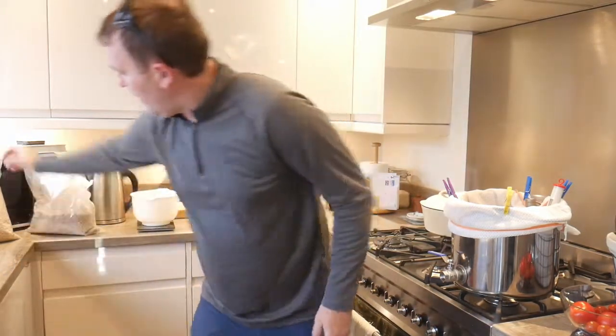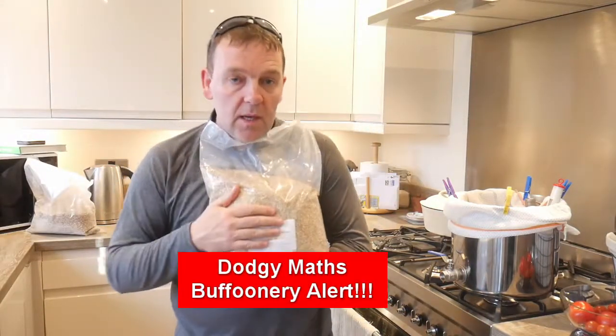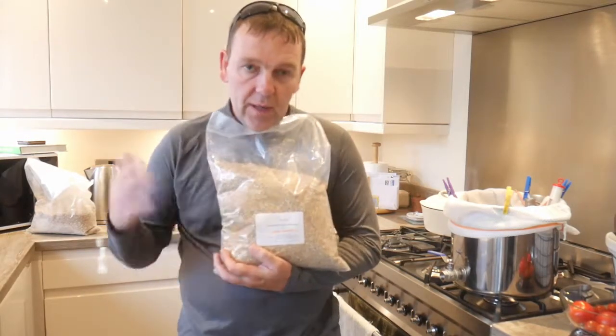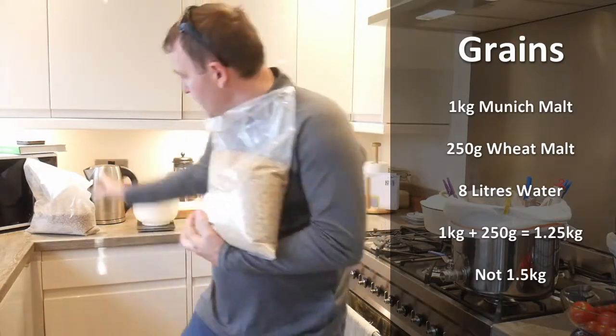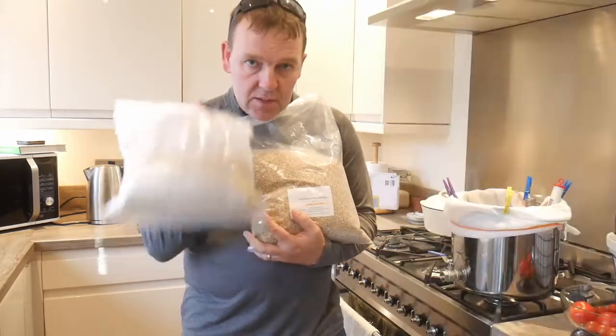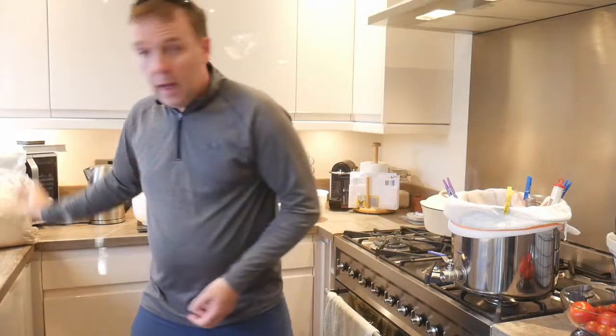What I'm doing is a short and shoddy Munich beer because I've got two and a half kilos of Munich malt. So what I'm doing is something really simple — a kilo and a half of grain, a kilo of Munich malt, and 250 grams of wheat malt, because you know my theory on wheat malt.